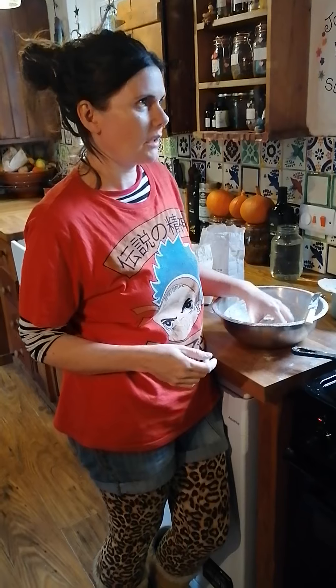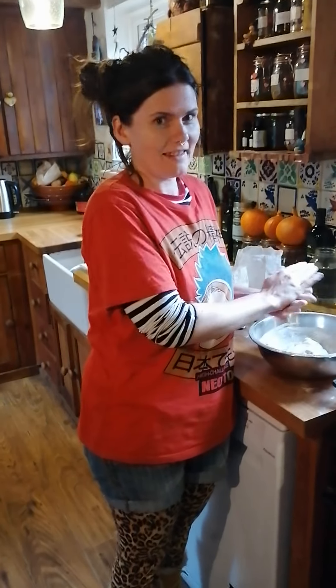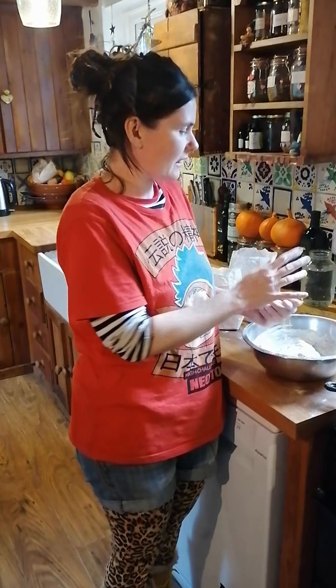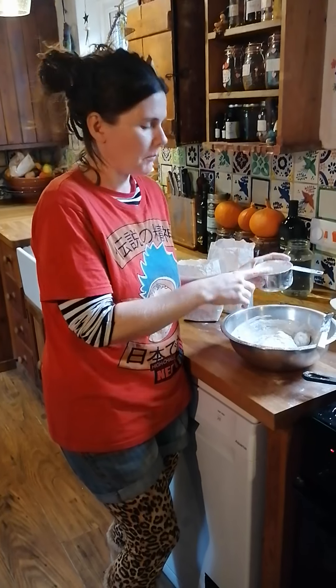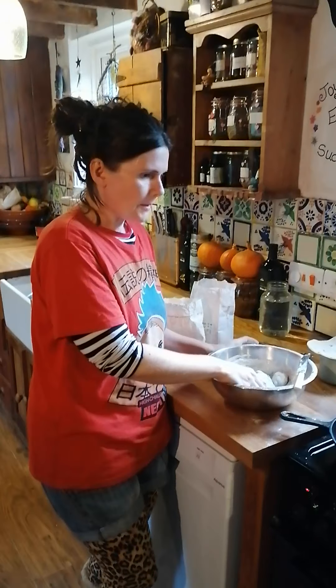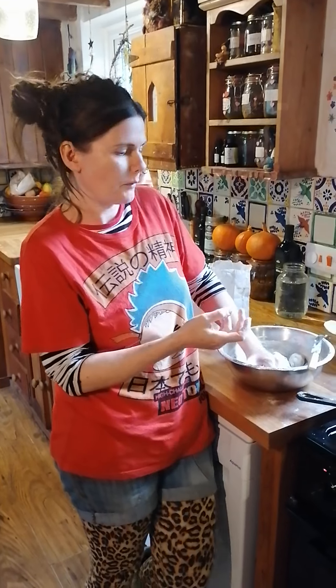Then they can just go in a bag in the freezer — that's what I do. I put them in a bag in the freezer and then just pop one in the toaster when I want to use it. So it's just the three ingredients: three cups of buckwheat flour, one teaspoon of salt and one cup of water.